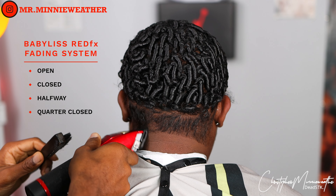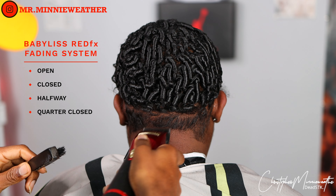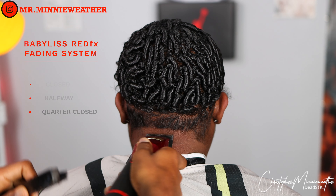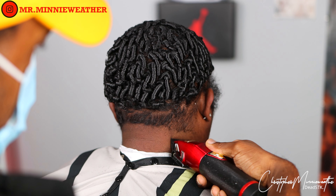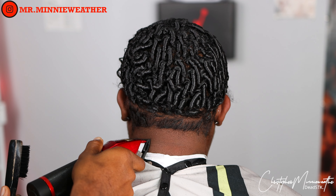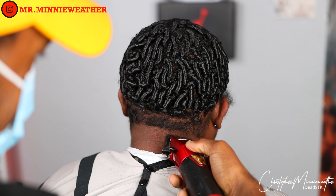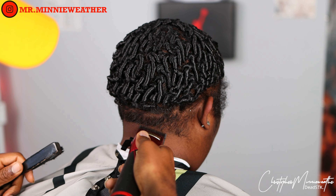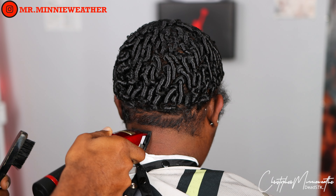I have a combo cutting system where I use two different clippers. I'll start it off with my Red Effects from BaByliss. The system is open, close, halfway, quarter — we're just going to follow those steps until the fade comes together. Right now I just closed it all the way up and it's pretty much blending without even having to go halfway or a quarter of the way. I'll close it up halfway and it was really done after that.